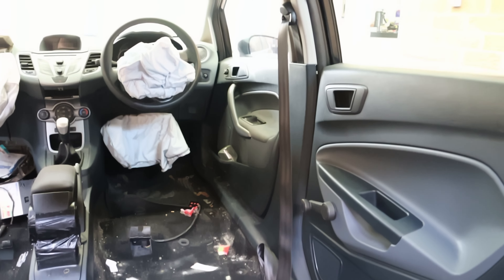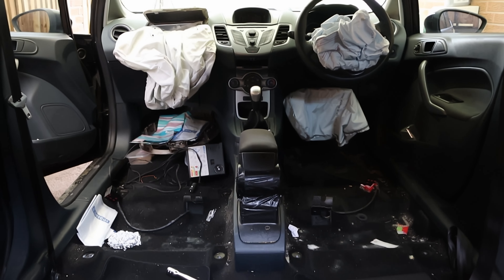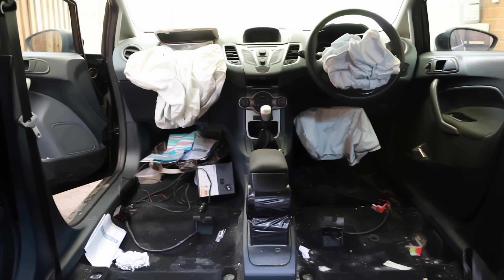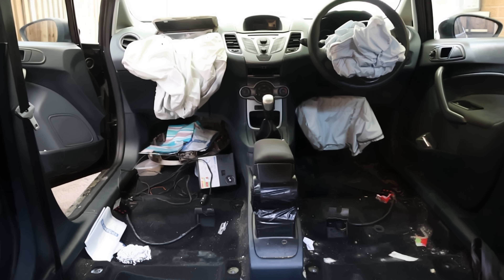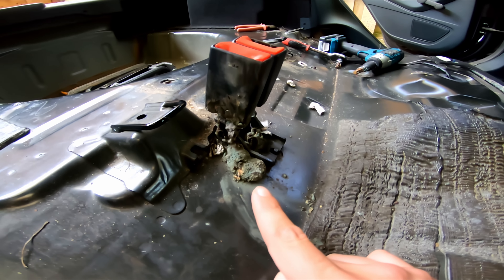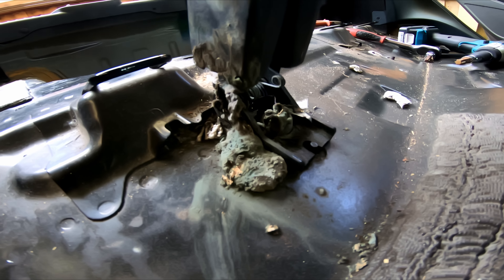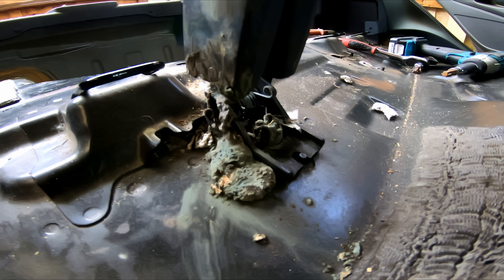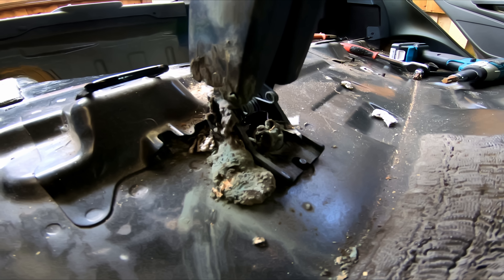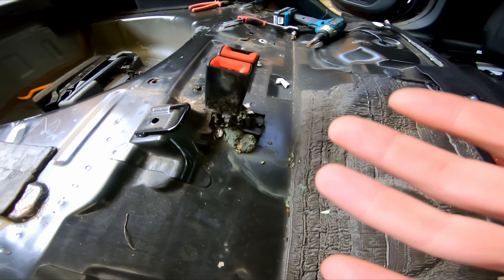First it might be worth doing the seatbelts but we may as well just get this thing stripped down and cleaned because this is a biohazard now — it's not a dash swap, it's a biohazard clean-down. After cleaning all the seats I've now found some kind of other life form from another world. This is supposed to be a dash swap, not a cleaning episode. This is the reality — if you buy one of these cars, this is what you have to deal with. Stick around, you'll learn something.